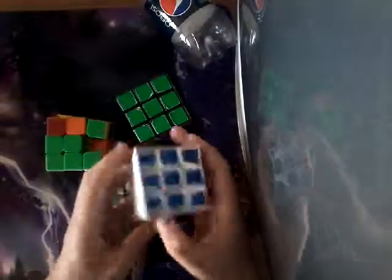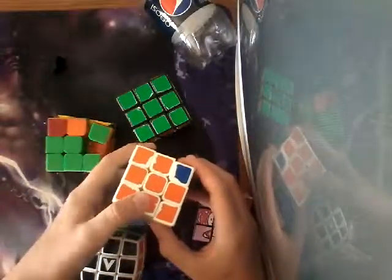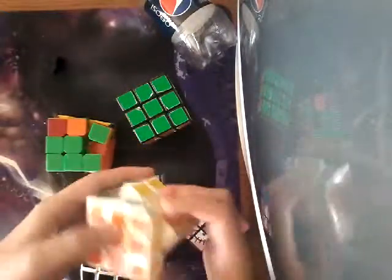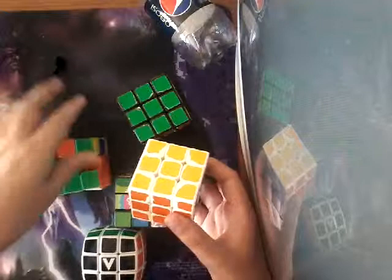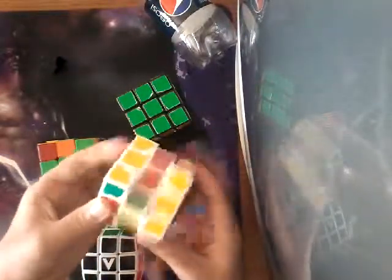And this one, I'm not exactly sure what it is. I think that it's a Cyclone Boys, but it's just probably most likely a knockoff. It's my main. The Xantri would be my main if I hadn't lost that piece, but currently it is my main and I like it a lot.